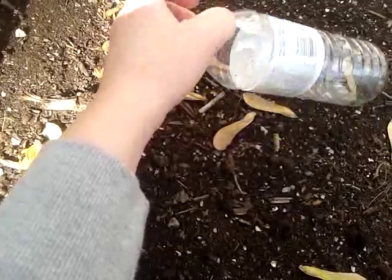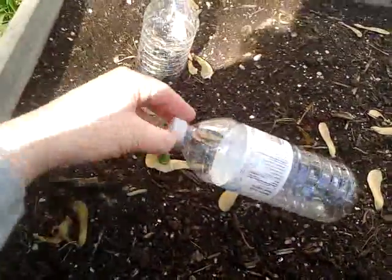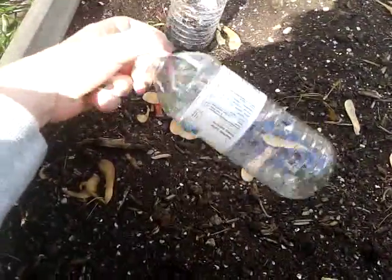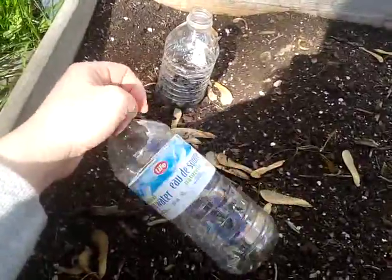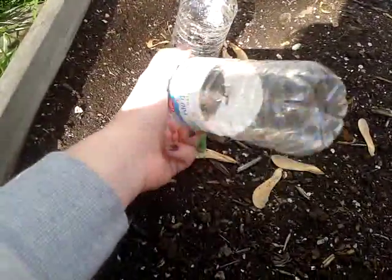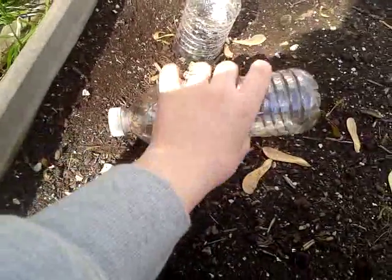Actually, somebody else in our family who does drink a lot of bottled water — I asked them to save their bottles rather than putting them in the recycle bin, save them for me. These can always be recycled once I'm done using them in the garden. So it's actually getting more life out of the plastic bottle before it ends up doing more damage to the environment. After they had a few dozen of these saved, they gave me a box of them.